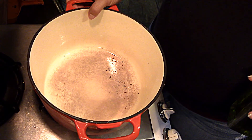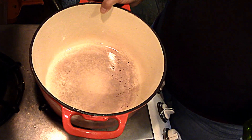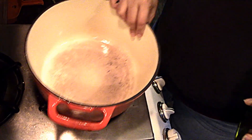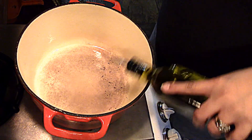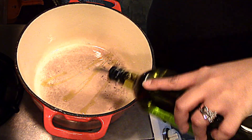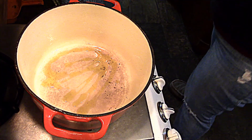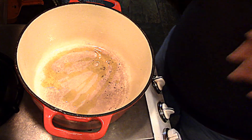My dutch oven — it's all thick, like cast iron coated — is on about medium heat, and I'm going to go ahead and put some olive oil in. How much? Who the hell knows. That looks good, right? Sure. I'm going to go ahead and let this get hot.